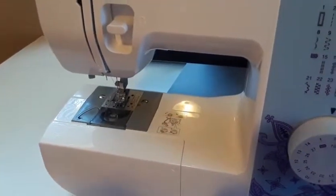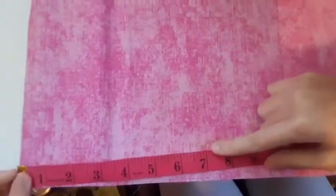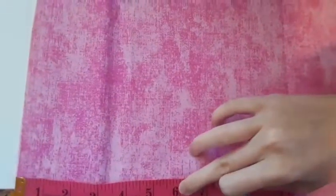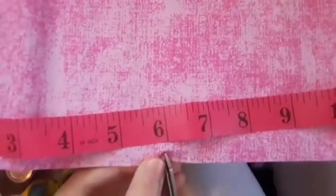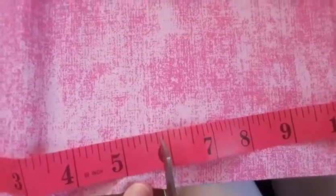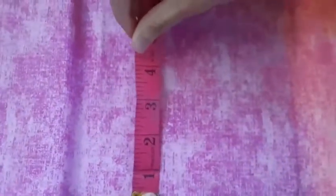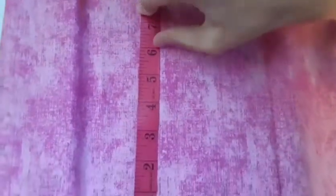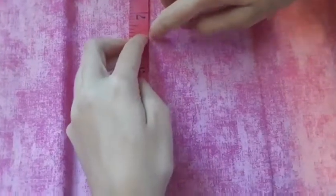Now let's cut the fabric. I have folded my fabric in half like this. So now we will cut our fabric 6 inches by 6 inches. Measure 6 inches with our measuring tape, and then 6 inches.